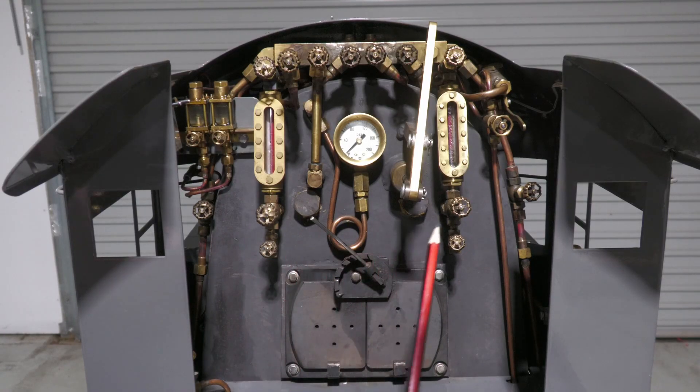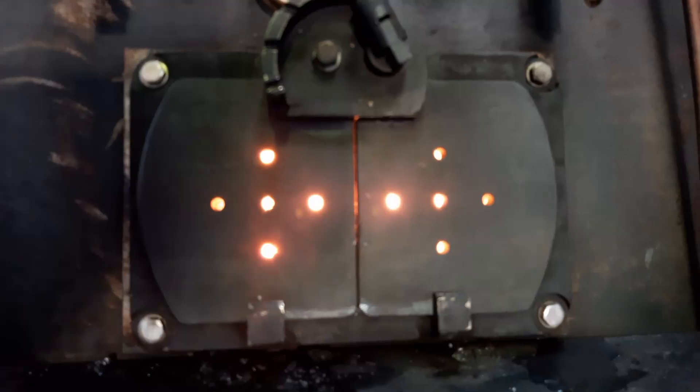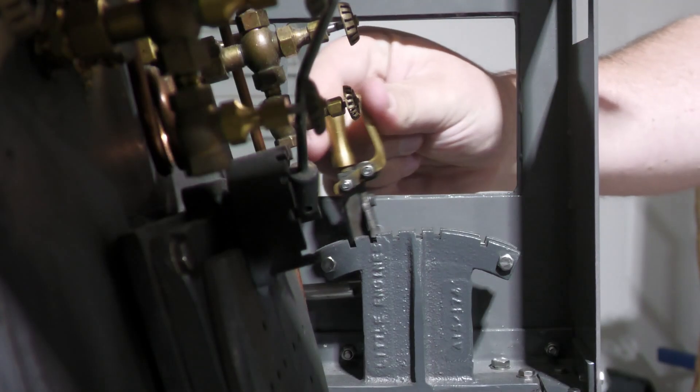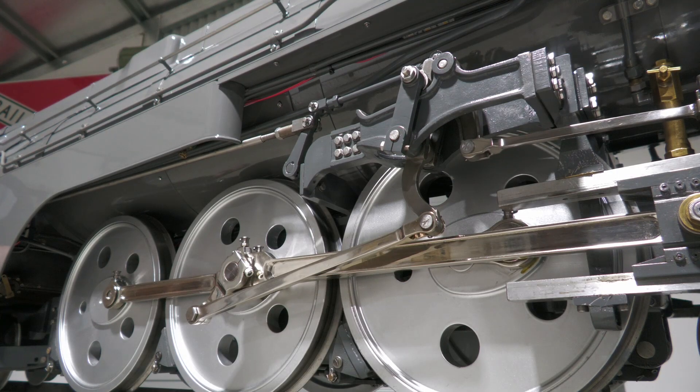In the centre we have two water gauge glasses, the pressure gauge and throttle. A butterfly type firebox door is fitted. The grate is a simple bar type in three pieces. Hiding on the right side of the cab is the reverser lever which is connected to the valve gear by a solid steel rod.